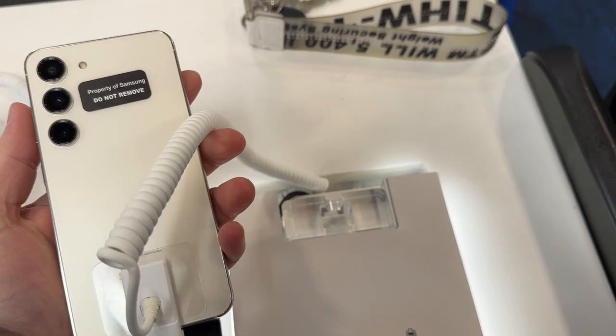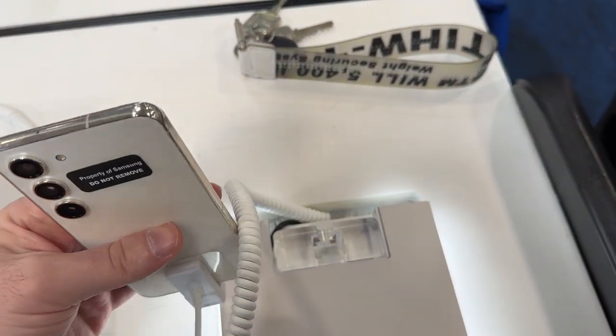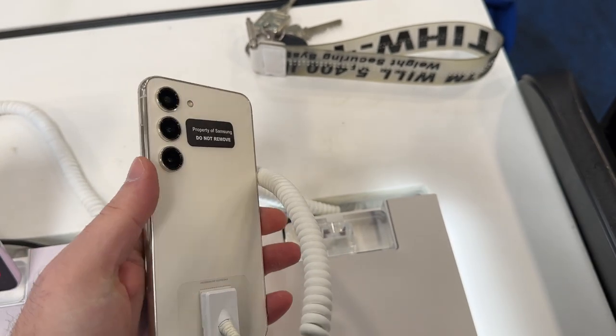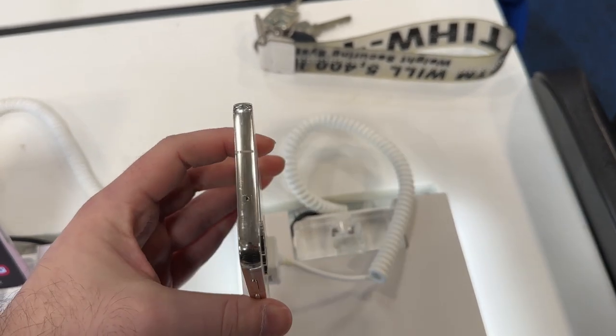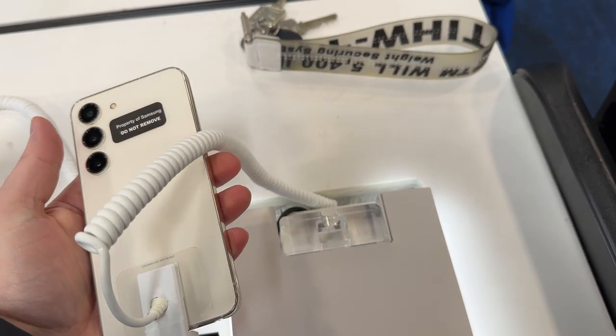Size-wise, technically there's about a 0.4 millimeter difference between them this year, but the S23 feels like the S22 and the S23 Plus feels like the S22 Plus. So there you have it — if you got any questions I'll be happy to answer them.